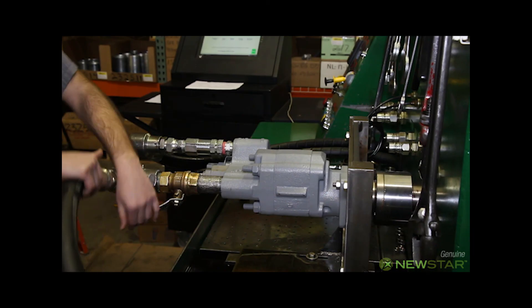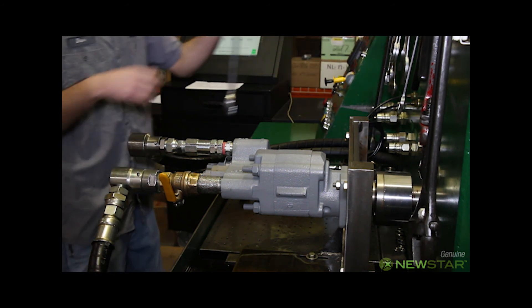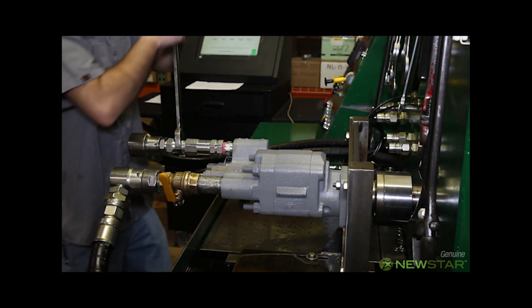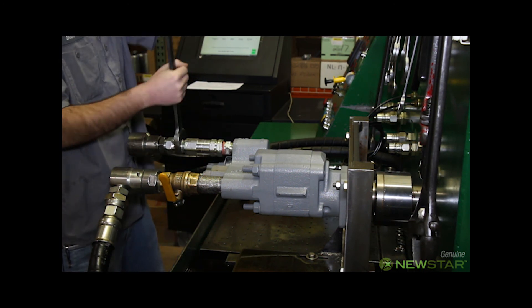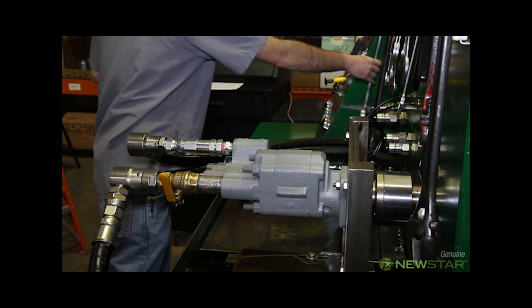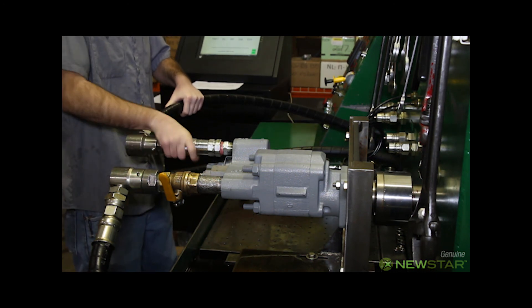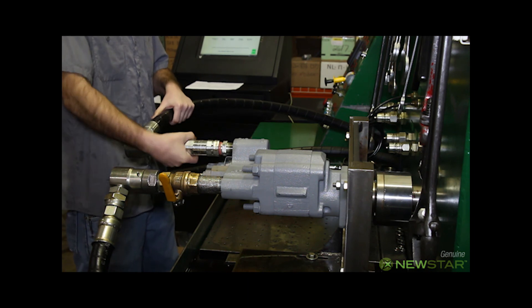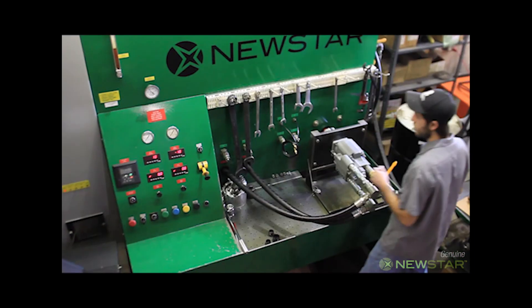The technician will now remove the hoses and nuts so the pump can be removed from the test bench. The excess oil is drained from the pump.